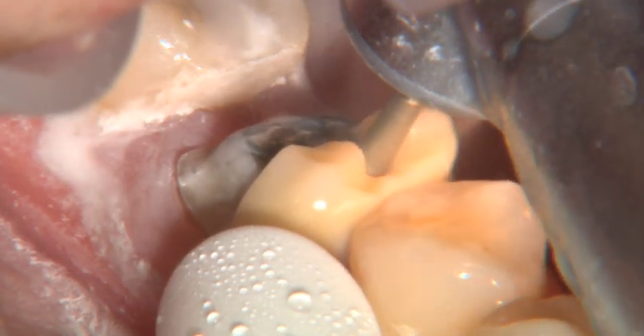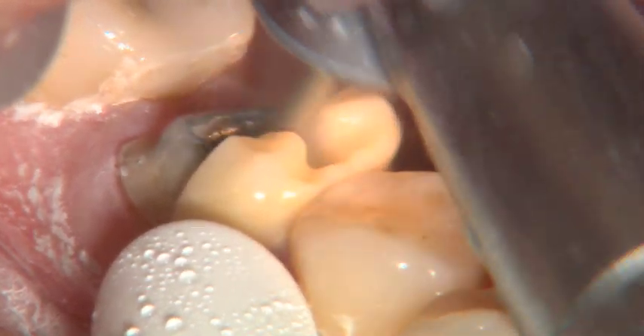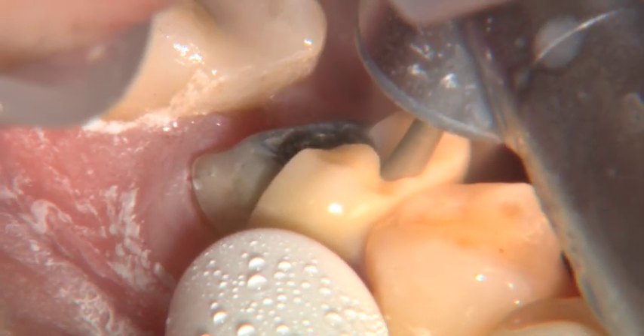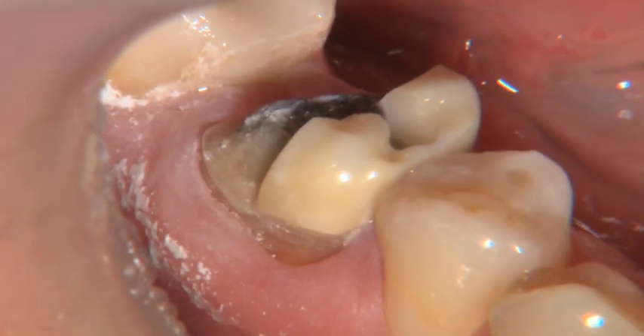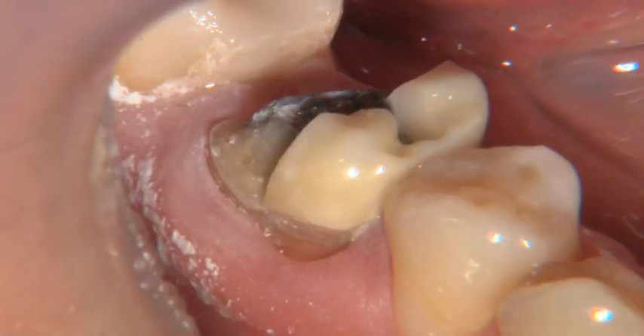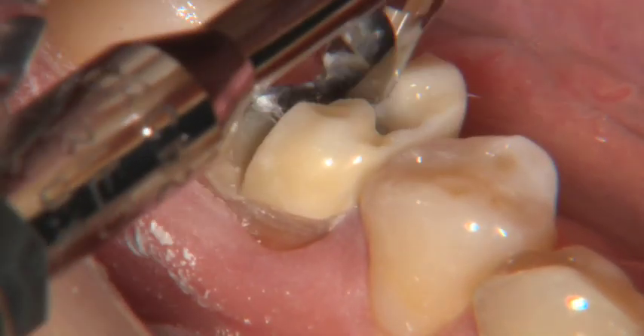This is one of the difficulties with all-ceramic crowns as opposed to a PFM — you can't bend the framework, bend the substructure, and then remove the whole thing. When you go to bend it, it breaks and you have to take it off in pieces. So typically we're taking off three, maybe four different pieces of crown — usually four, I would say.